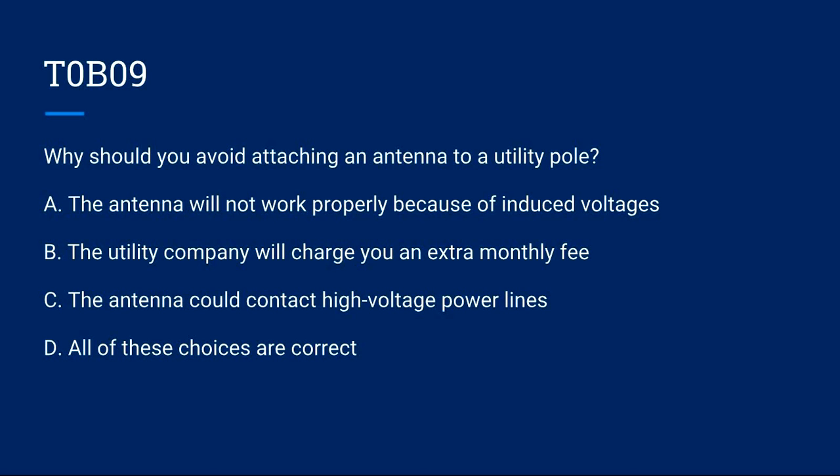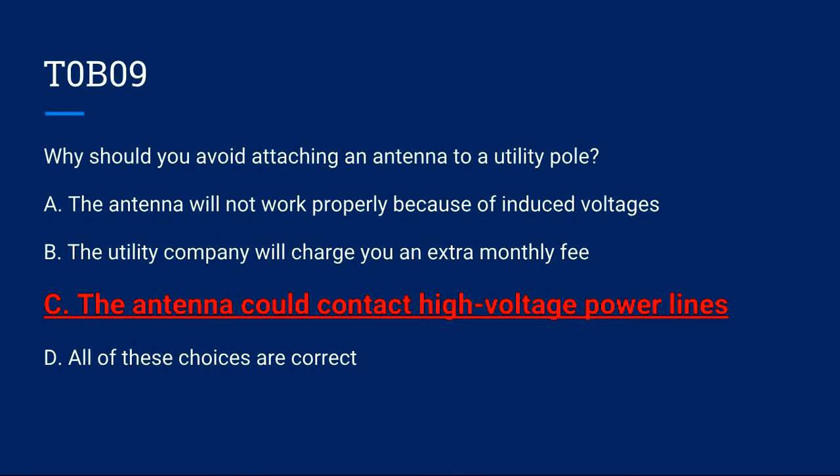T0B09: Why should you avoid attaching an antenna to a utility pole? A) The antenna will not work properly because of induced voltages. B) The utility company will charge you an extra monthly fee. C) The antenna could contact high-voltage power lines. D) All of these choices are correct. Correct answer is C: the antenna could contact high-voltage power lines.